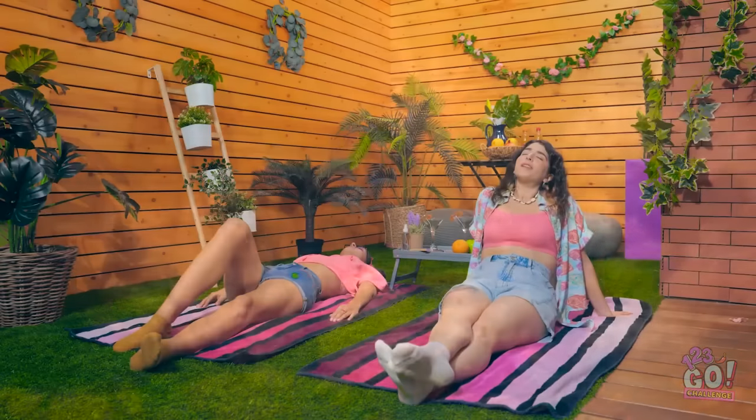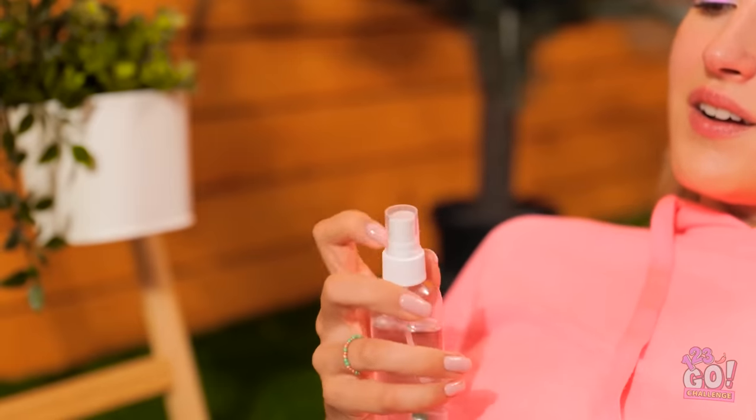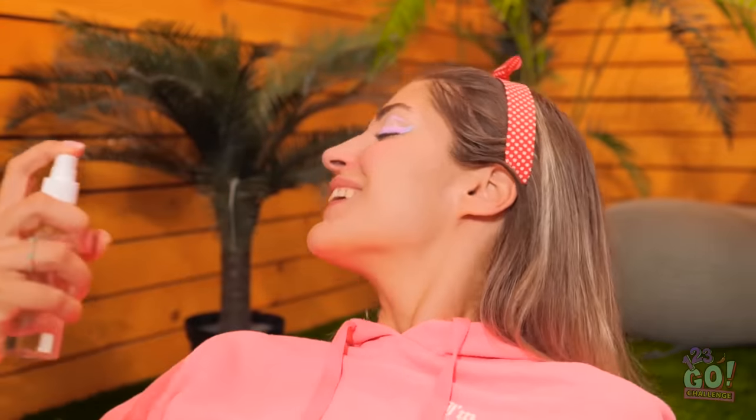What a day! It's perfect for working on our tans. Maybe it's too hot? I am getting a little sweaty. I need to cool down. Me too. That's why I have this misting spray — it'll be so refreshing. Ah, that feels much better. I needed this.